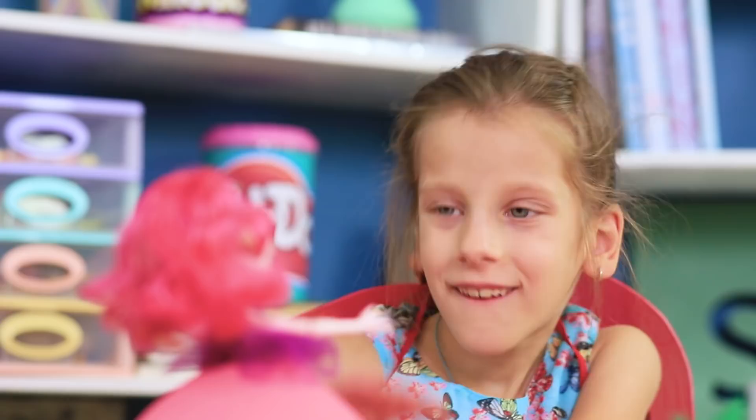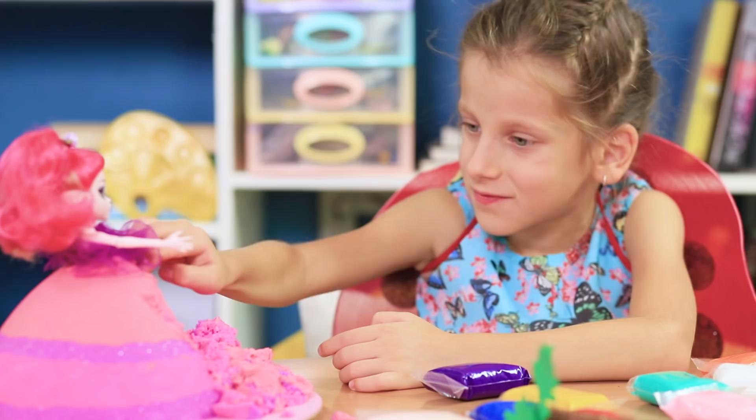Wow! I have never seen a skirt like this before! The fabric is so sandy — I can easily make this skirt shorter and create my own design!